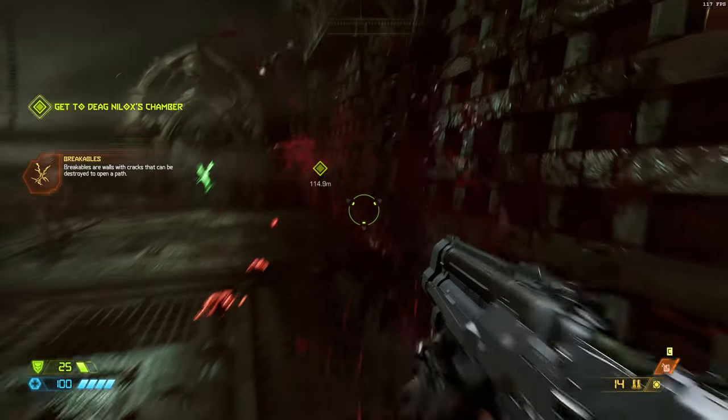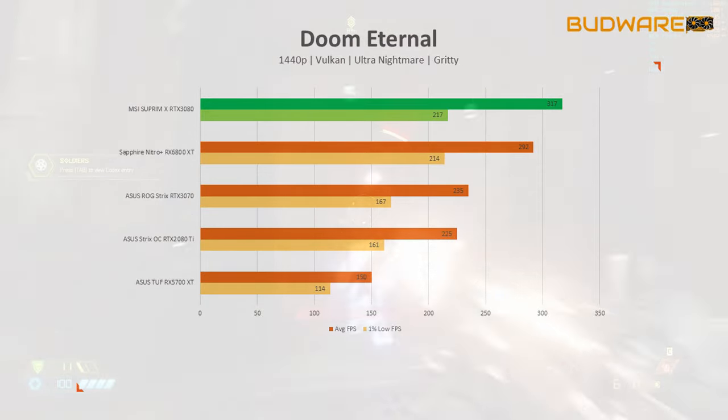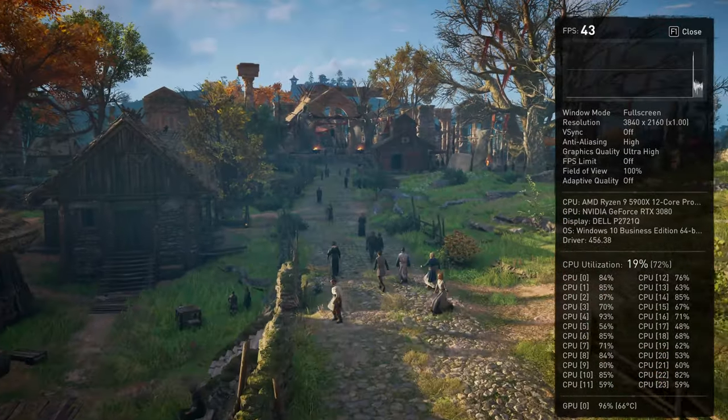On Doom Eternal at ultra nightmare settings using Vulkan, the MSI card scored 182 fps average with 131 fps 1% low — 49 percent faster than the 2080 Ti. At 1440p, it scored 317 fps versus the 2080 Ti's 225 fps. At 1080p, the MSI card scored 408 fps compared to the 2080 Ti's 318 — a 28 percent performance jump.